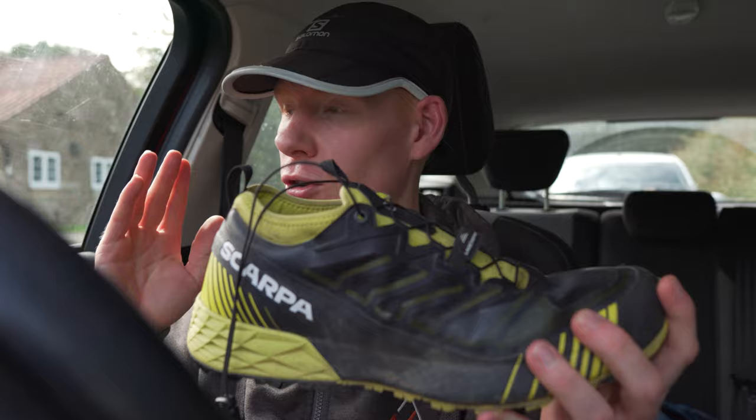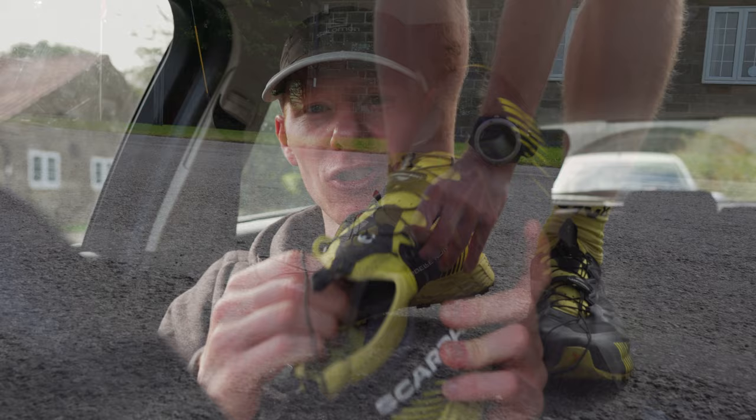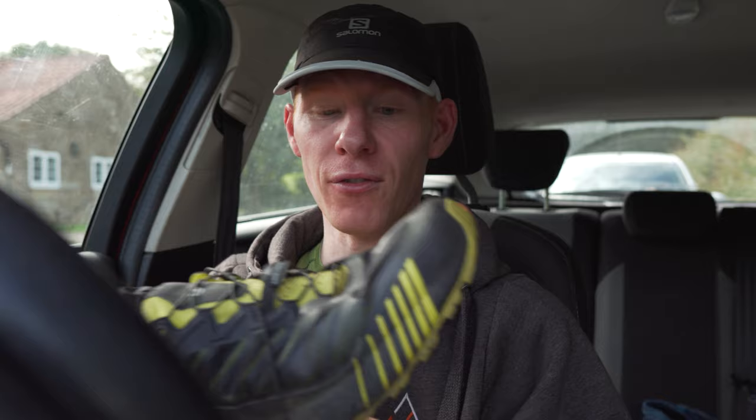Best use? I think you can take this on any terrain — we've had it on tarmac, rock, grass, fells, you name it. In terms of distance, I think any distance really. It's not the lightest shoe, so you're not going to want to do a quick 10k, but anything above that, even up to 55-mile races, will be spot on. The only downside is I had to go half a size up, which means the sock liner has a little too much room and the laces don't quite wrap in for me. But if you can get these true to size, definitely go for it.